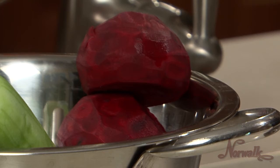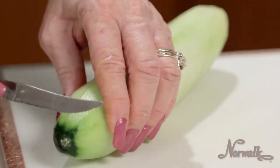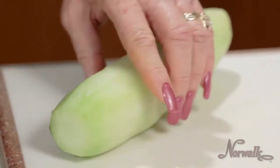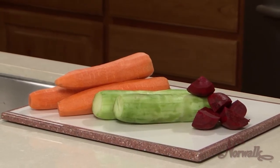Peel the outer skin from the beets and cut them into portions small enough to fit into the housing. Peel cucumbers like carrots to remove any wax on the skins, then top and tail the cucumber. Cucumbers do not need to be cut smaller as long as they can fit into the housing.